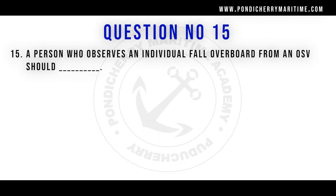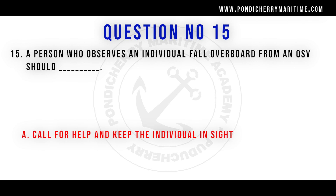A person who observes an individual fall overboard from an OSV should call for help and keep the individual in sight.